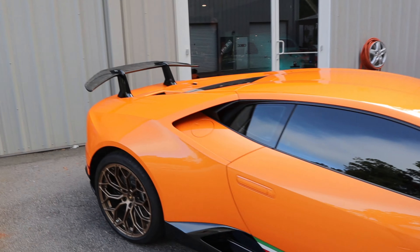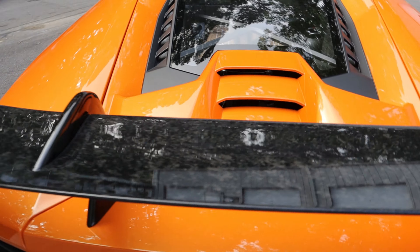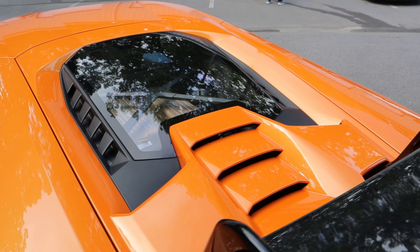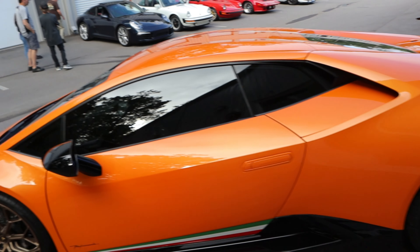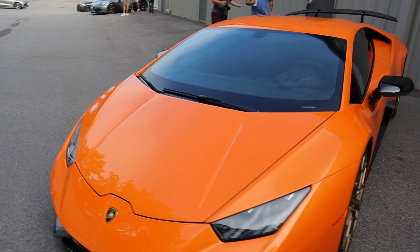One thing I'll also say is that this thing looks really amazing with the Lamborghini Aerodynamica — the Lamborghini Avio Aerodinamica system. Oh my goodness, this thing is so nice. So clean. So nice.